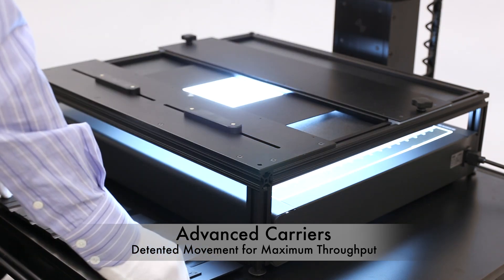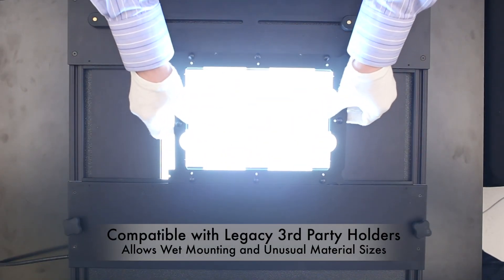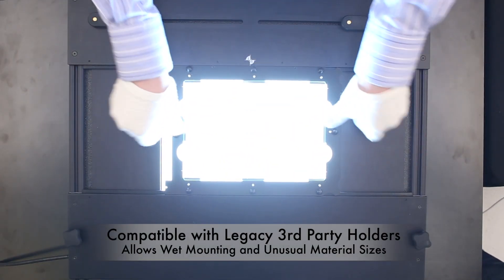This allows highly precise and highly repeatable motion. In addition, the modular design allows us to be compatible with legacy and third-party holders.